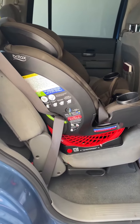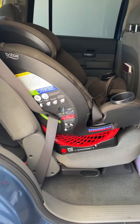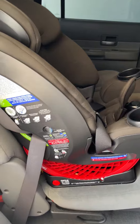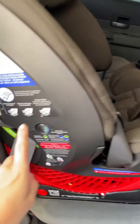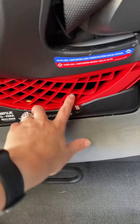We've had this since we upgraded our daughter outside of her baby car seat, and I'm obsessed. We have it in both of our cars, and I love how easy it is to secure it. Super simple instructions on the side — you can easily adjust.